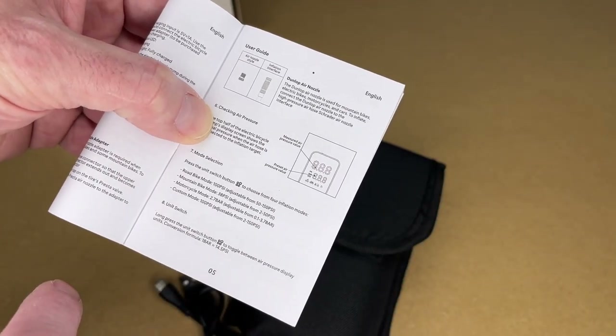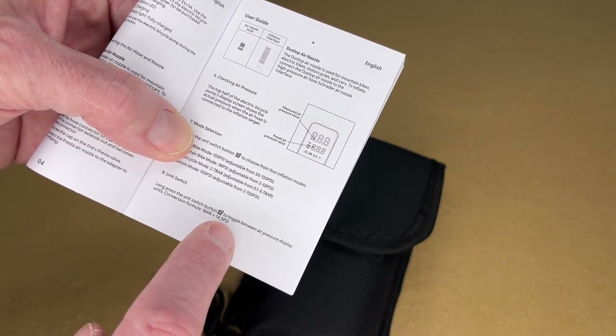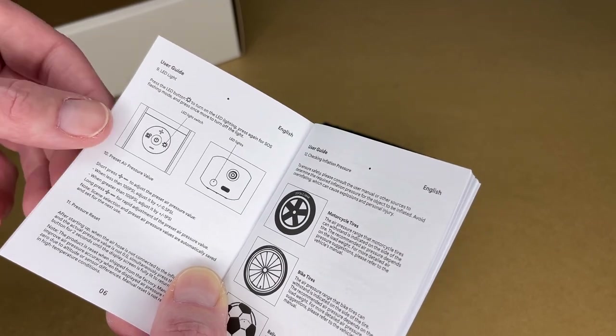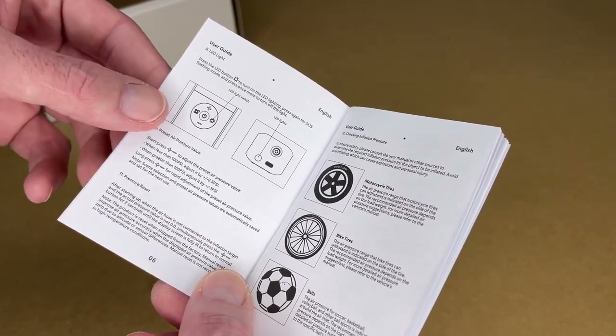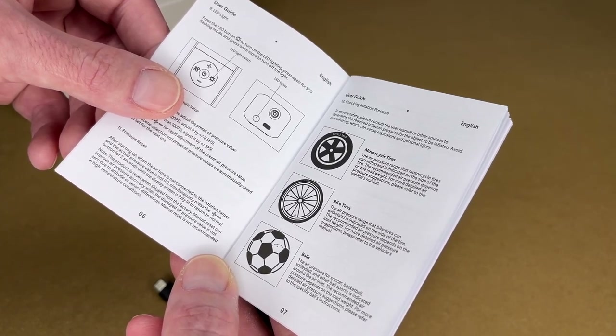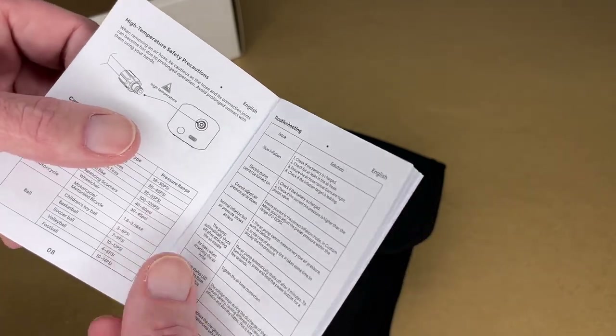This is for bicycles, motorcycles, and sports equipment — not for airing up car tires. It has a mode selection, which we saw on the side of the box, and a unit switch. Long-press the unit switch to switch between pressure display units. It also has an LED light with a regular and SOS mode. Use plus or minus to adjust the pressure, and simultaneously press both buttons to reset it. You can typically find the pressure range on the sidewall of a bicycle or motorcycle tire.